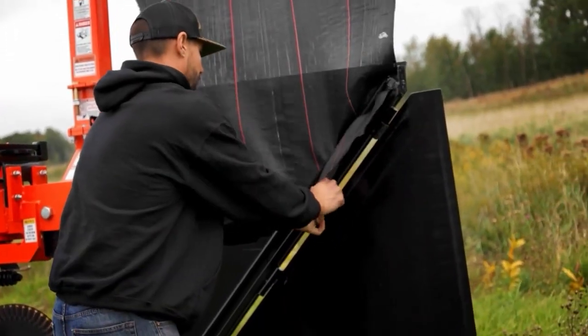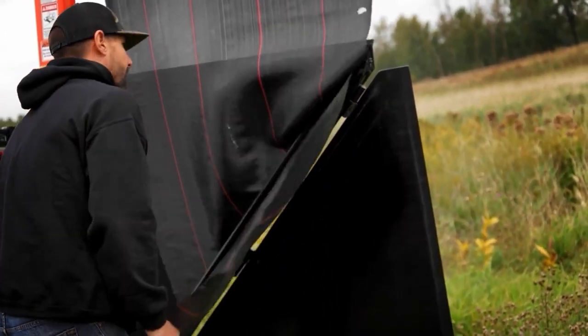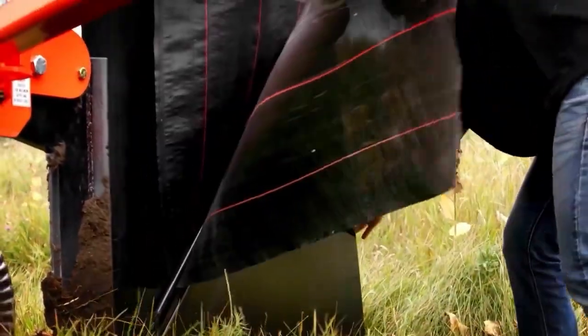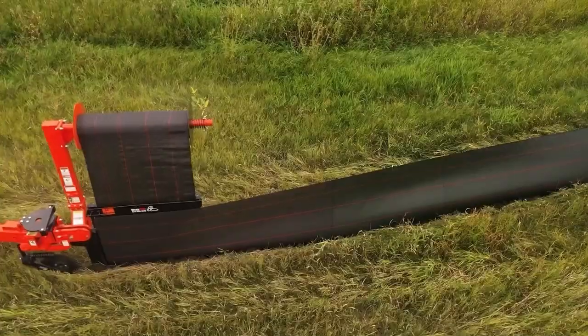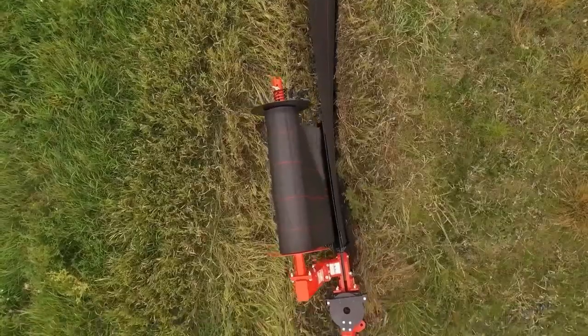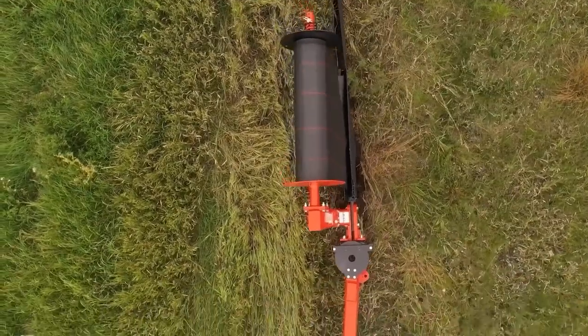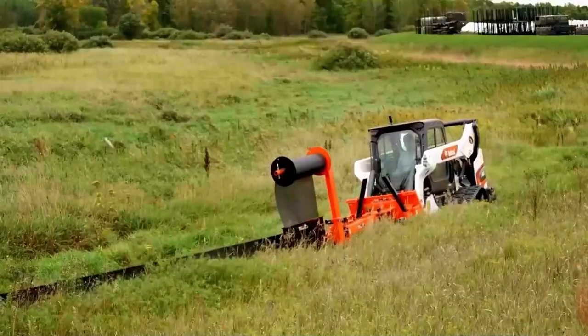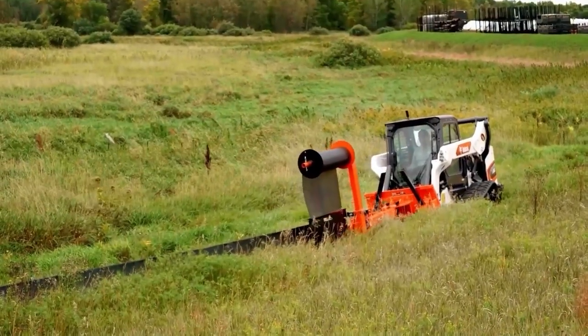We'll take a look at the fabric chute design. This is a patented two-fold design that installs the fence tight and with consistent flow, all the way from the roll until it gets through the plow and into the ground. That double-fold design delivers a unique positive tension, and that's what keeps that tension throughout the process.